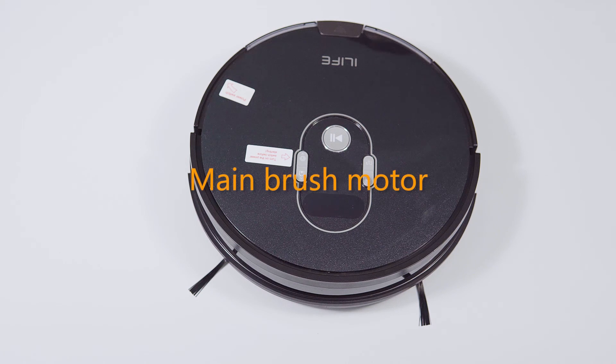Main Brush Motor. To remove the main brush motor, you need to do the following steps.